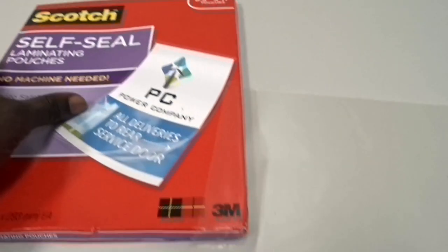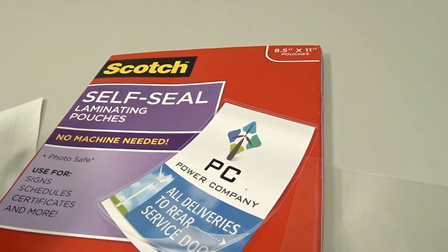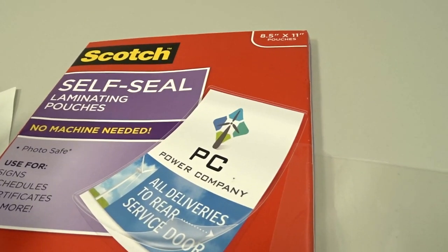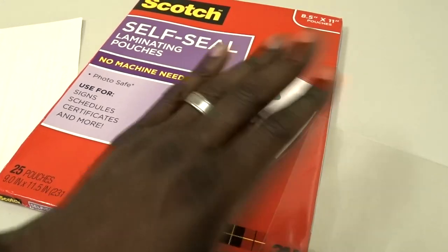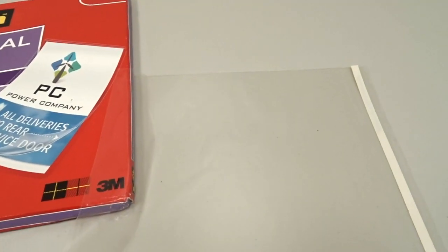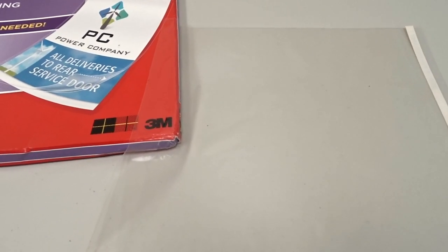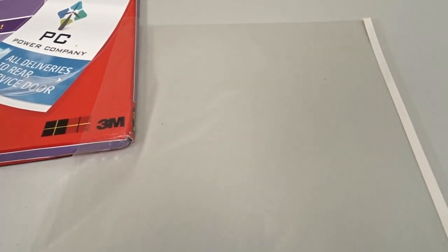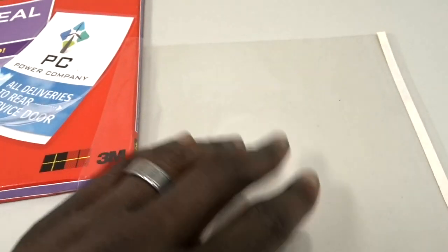This is 8.5 by 11, which is average paper size. What more could you ask for as a protective cover for your documents? In the kind of work I do, I was using an actual laminator and that just got tedious. This is much faster and it really does the job well.